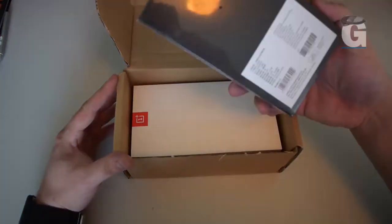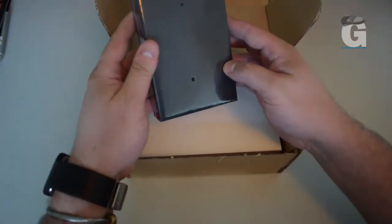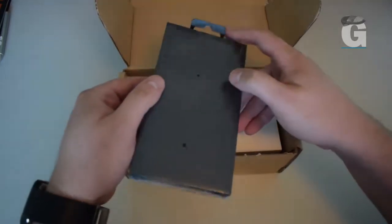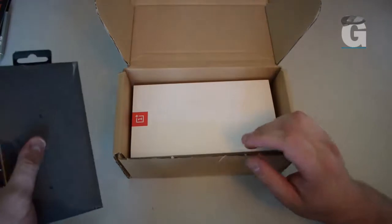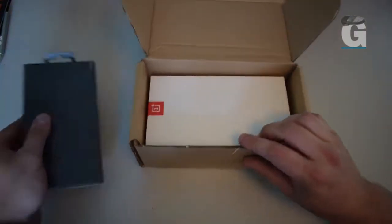Straight away, these are the Bullet headphones. These don't actually come free with the phone, but I ordered them as part of the package. You do get a discount when you're ordering the phone. Let's get this box out of the way.